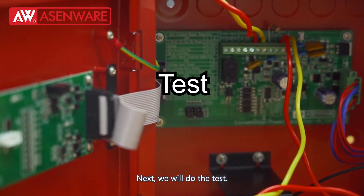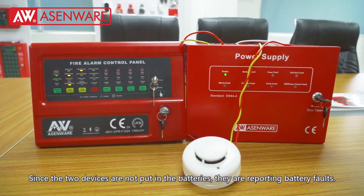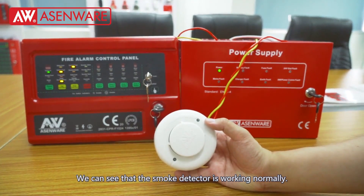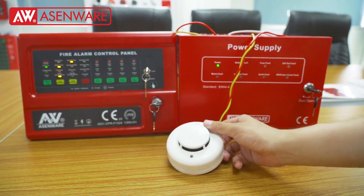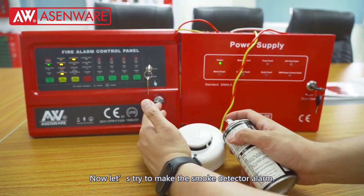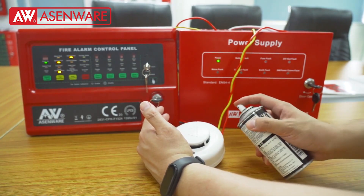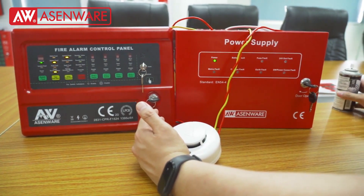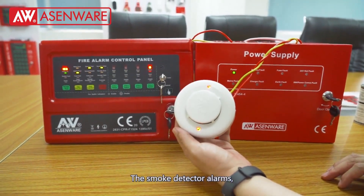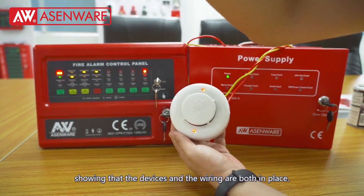Next, we will do the test. Since the two devices are not fitted with batteries, they are reporting battery faults. We can see that the smoke detector is working normally. Now let's try to make the smoke detector alarm. The smoke detector alarms, showing that the devices and the wiring are both in place.